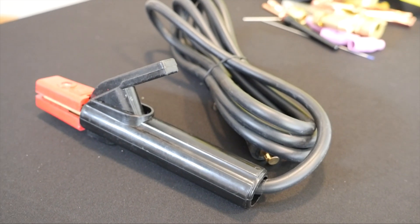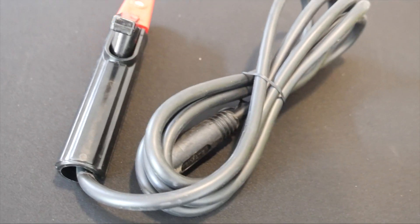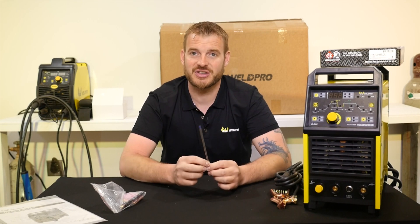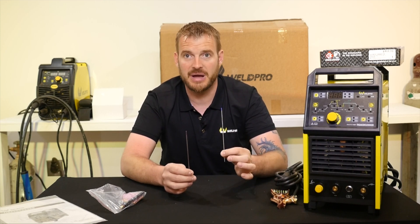Here at WeldPro, we include a stinger or an electrode holder for every machine capable of stick welding. In your accessory bag, you're going to find two pieces of tungsten — one of which is for aluminum and one of which is for mild steel and other non-ferrous metals.